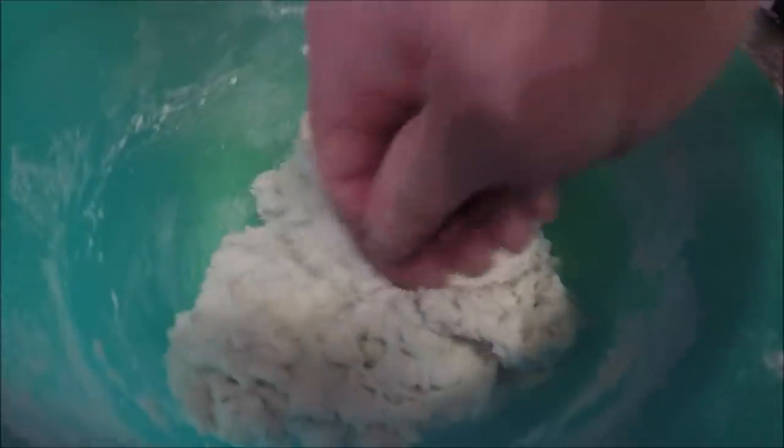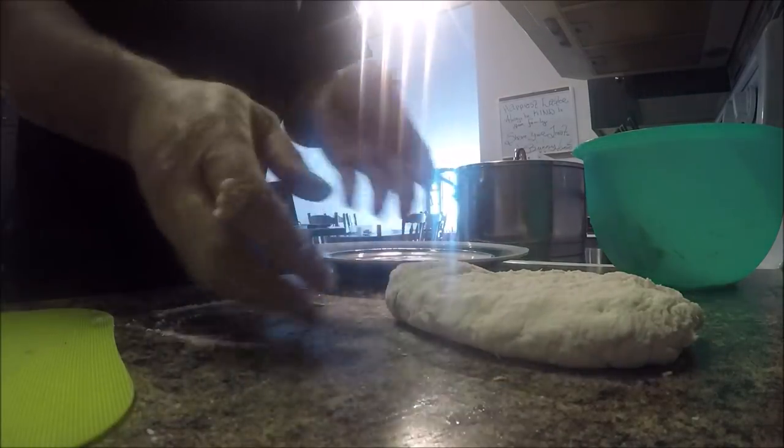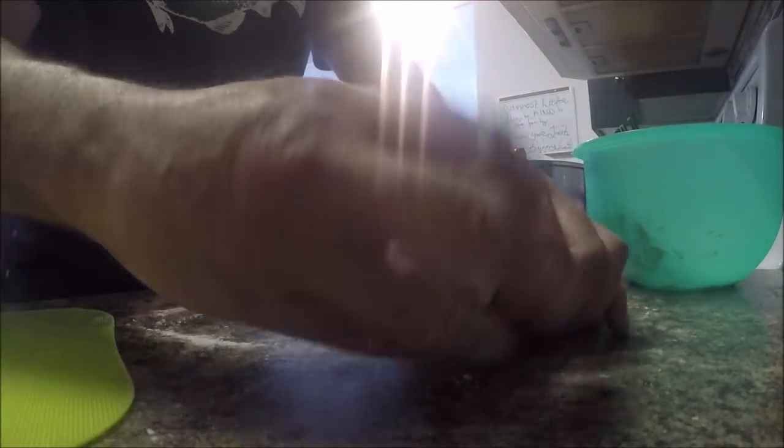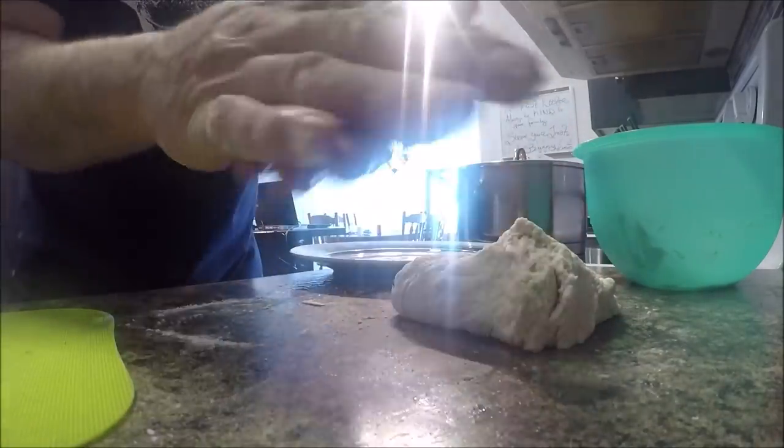I just mix in a bit of water until I get the consistency right. I'm not sure the camera was recording when I was adding water. Make sure your hands are clean — put a little bit of flour in your hands.